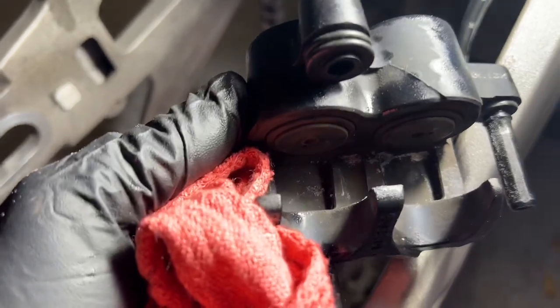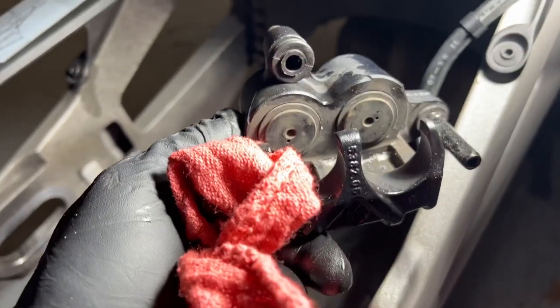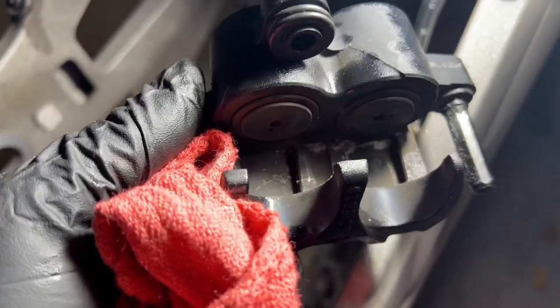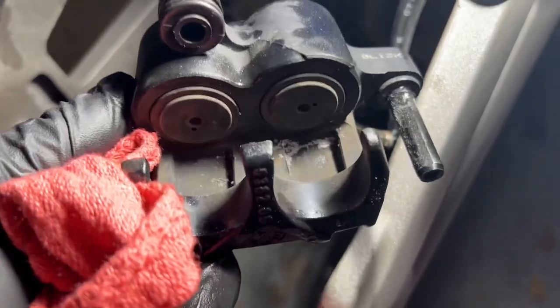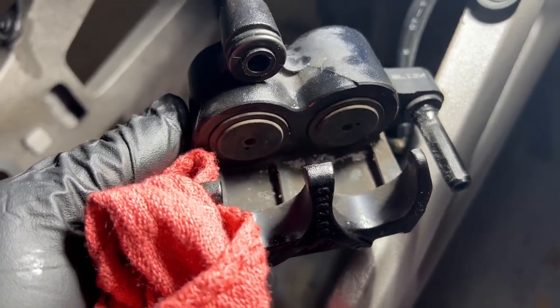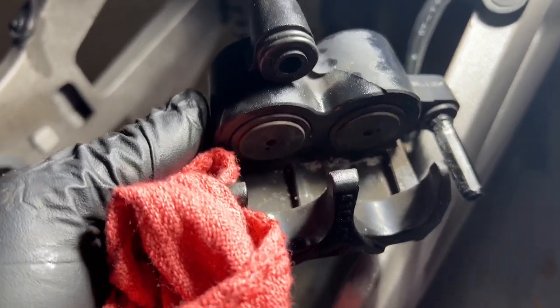One of the other things you're going to want to do is make sure that inside the caliper you don't have any damage and there's nothing else hung up in there. As you can see there's some white stuff in there — if you look kind of dead center — I'm going to clean that out; that is also some melted plastic. We want to make sure this is completely clean and can move.